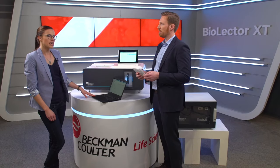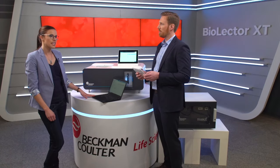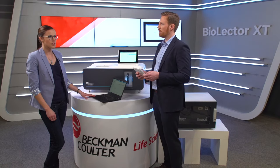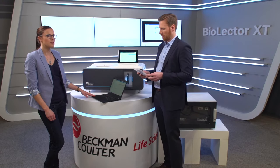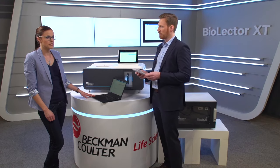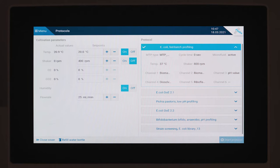Here you can choose any kind of gassing mode, such as atmospheric air, anaerobic mode, CO2 upregulation, O2 downregulation, or O2 upregulation, with constant or variable flow rates between 5 and 50 milliliters per minute. If you look at the BioLector XT screen, you can see the actual values of ambient conditions of the running experiment.